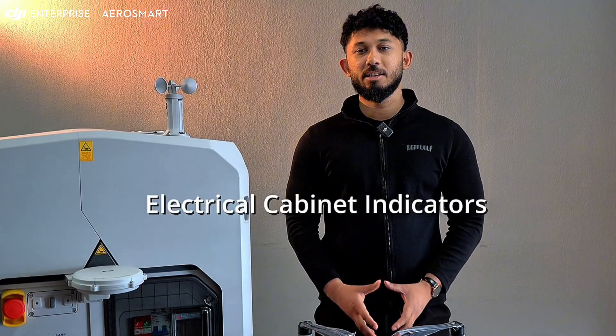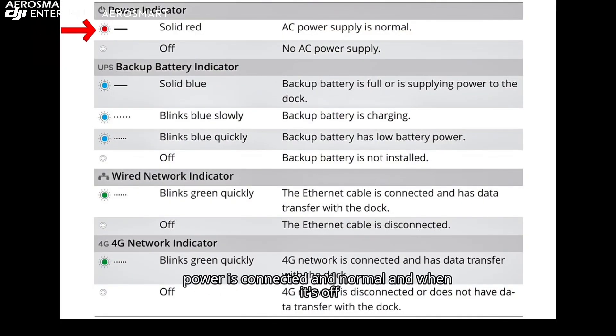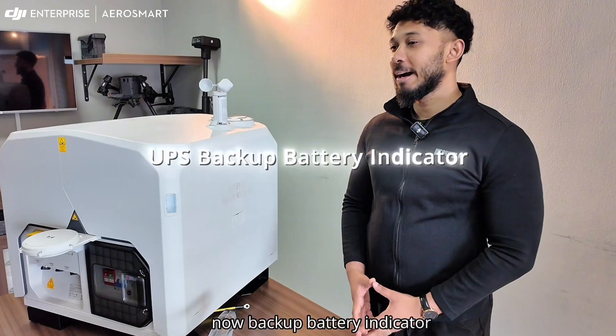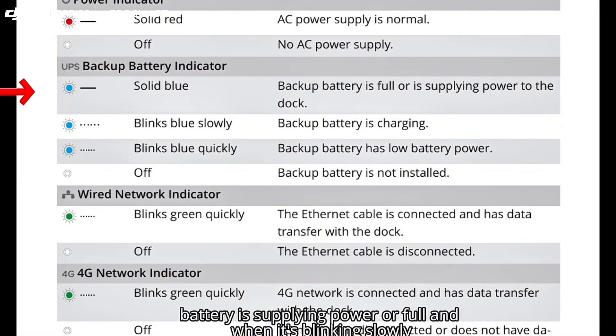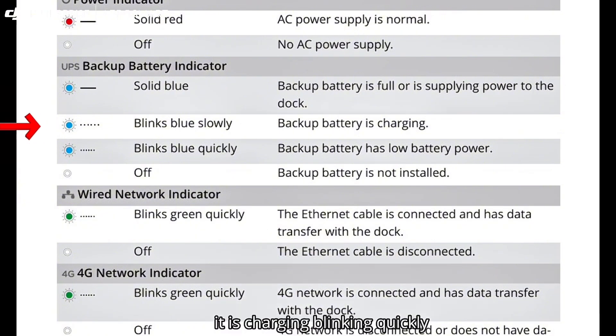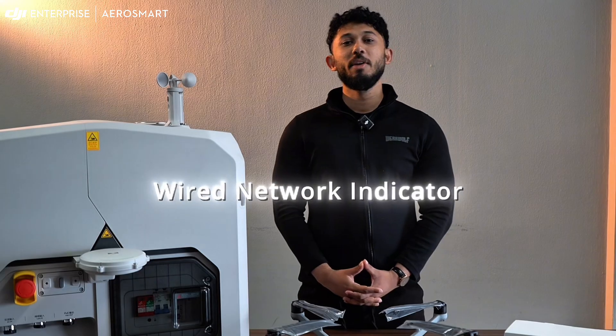Now let's understand what each cabinet indicator light is telling you. Power indicator: solid red means power is connected and normal; off means no AC power is detected. Backup battery indicator: solid blue means the battery is supplying power or is fully charged; blinking slowly means it is charging; blinking quickly means no battery detected.